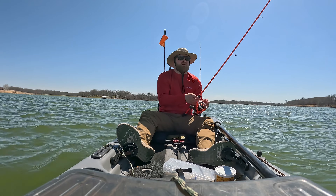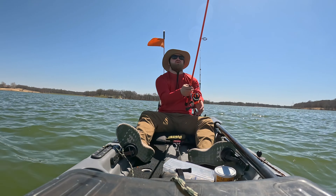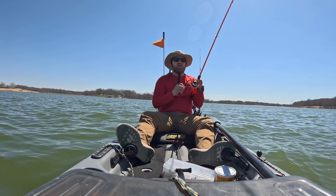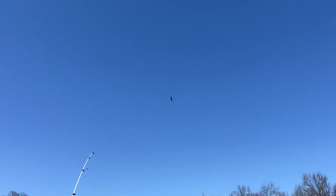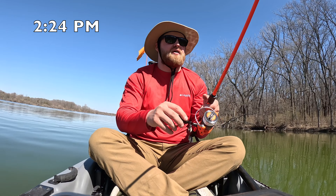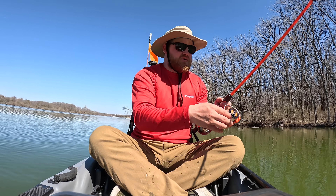We're gonna get something. We got a snag — oh, there's another snag! I just saw a fish jump right here, hopefully I get it. Oh buddy, yep, okay okay oh yeah, we're staying here.